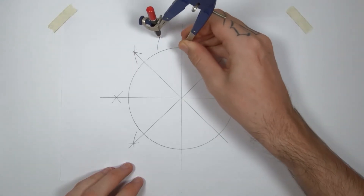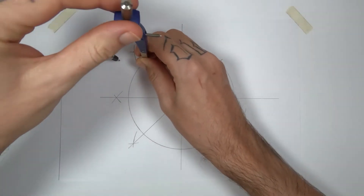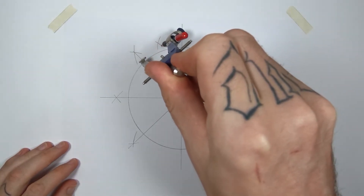That's all there is to it. You can set your compass to any size you like, as long as it's larger than the halfway point of the segment you want to divide. It will always work.